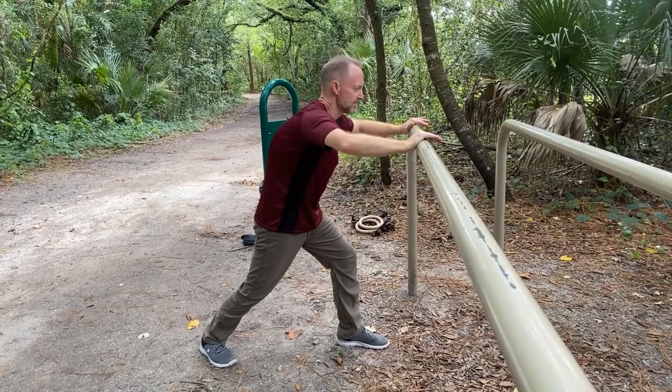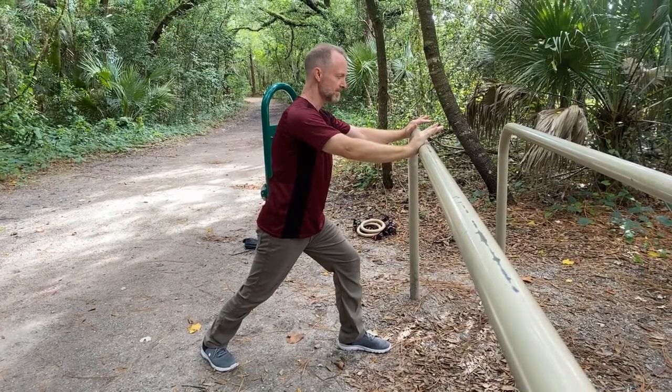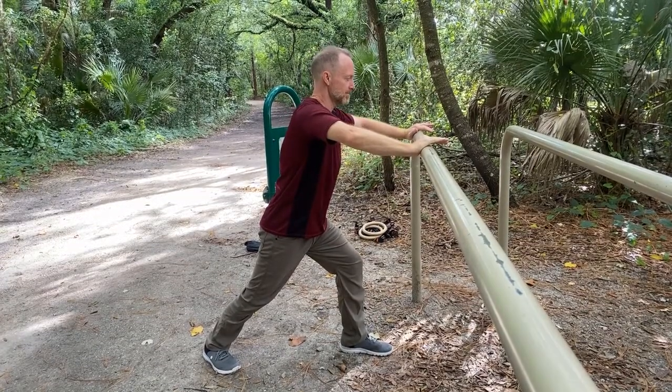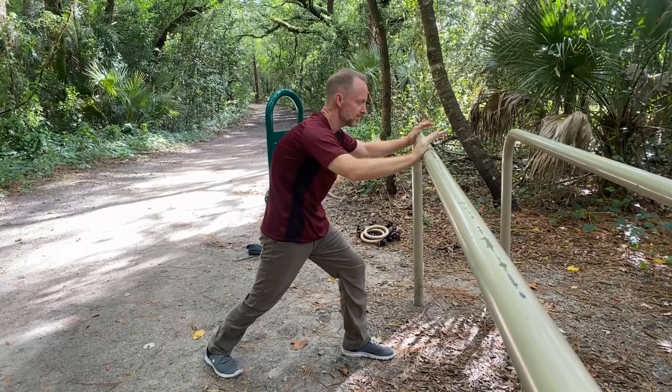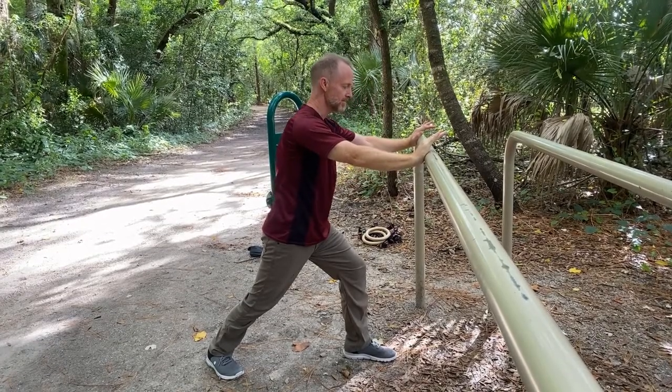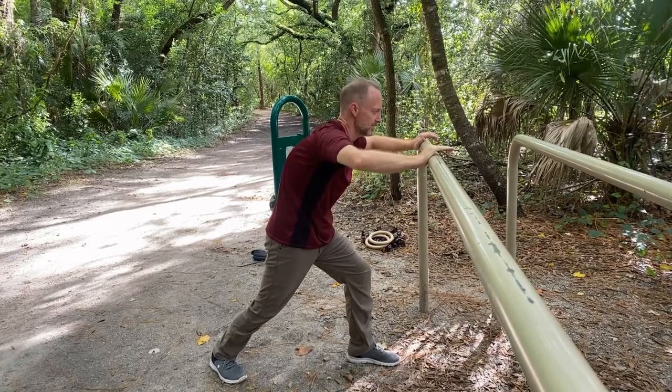The focus of the first exercise is to warm up and train the channels. This involves a coiling exercise which is initiated by drawing a circle with the elbows. The circle creates rotation in the shoulder joint and drives the movement into the spine. Muscles in the shoulder, back, and chest are lightly to moderately engaged.